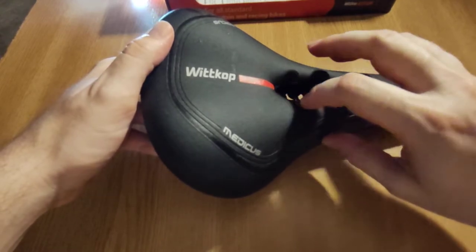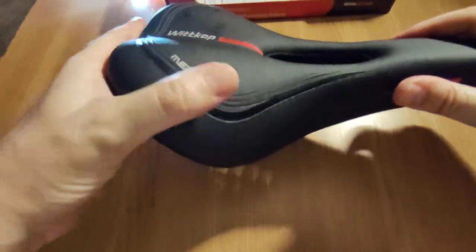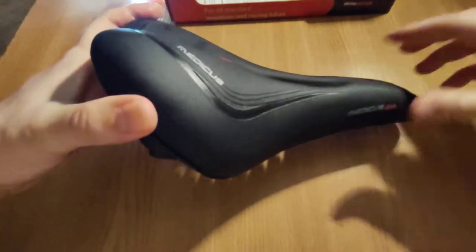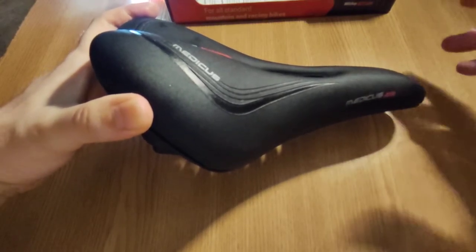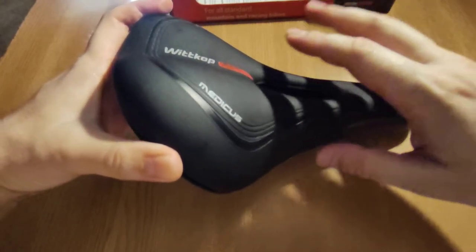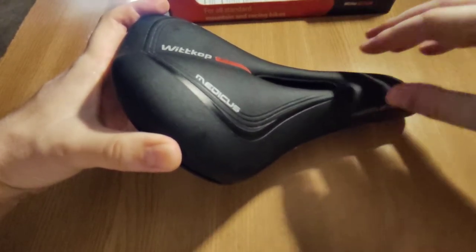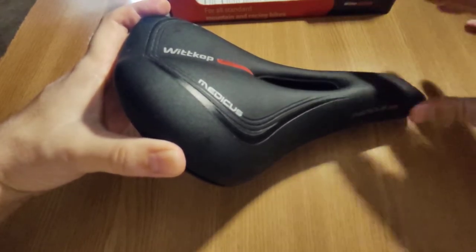What I don't like about it is the cover — the outside material. It's a bit stiff and you can't really slide easily forward and backward. So mostly, if you're sitting in a position you will stay like that; you can't really shift forward or backward too much.